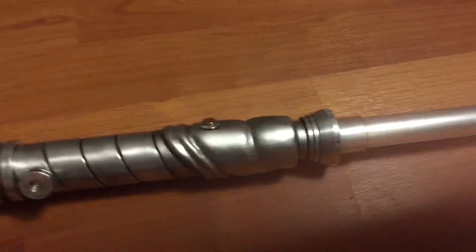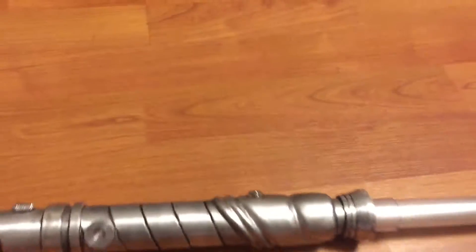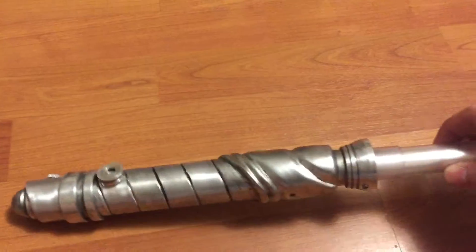Sorry for not having a 1-inch blade to just stick in there, and I haven't sanded down my adapter yet. But that shows the overall saber.